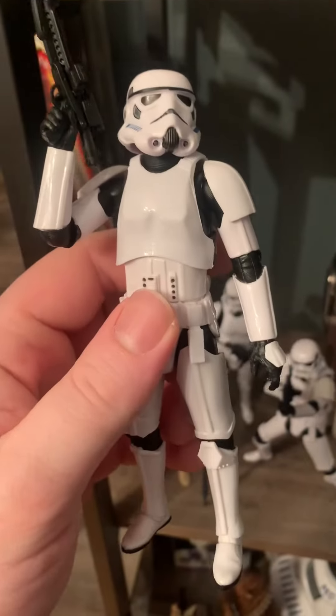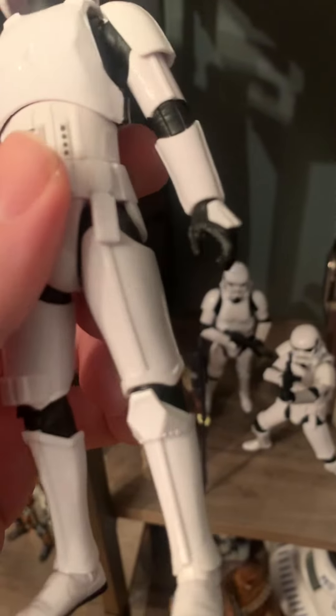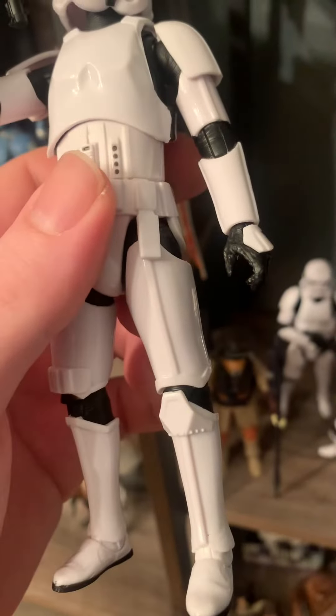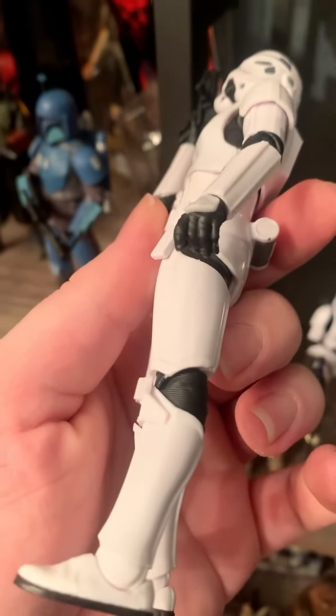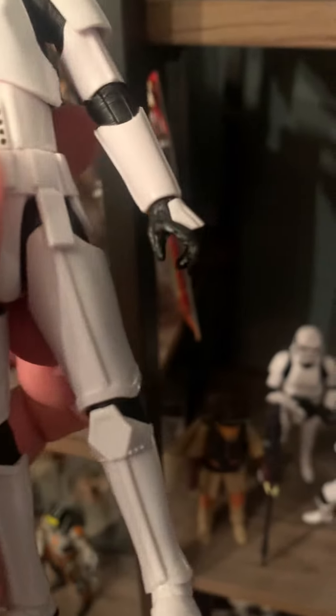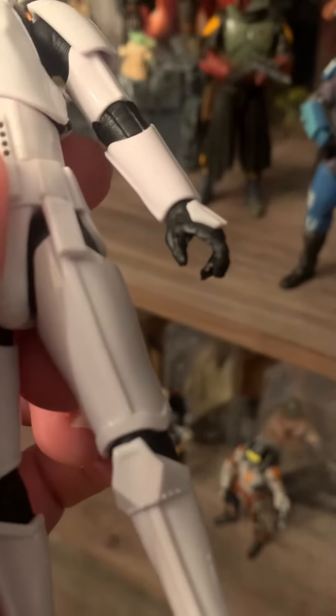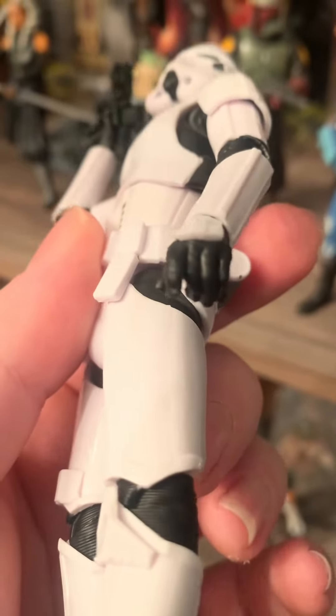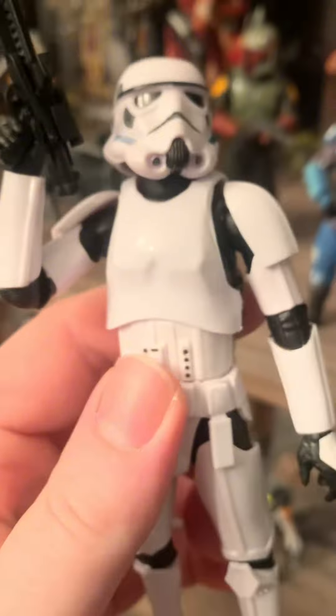As I was trying to set up one of the left-handed stormtroopers, I noticed they weren't really able to hold their blaster in their left hand very well. They do have a trigger finger, as you can see here, but it's not even a real grip — it's a very loose hold. It does have a trigger finger, so I figured I'd try it.